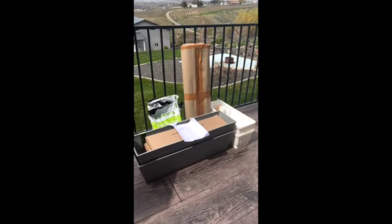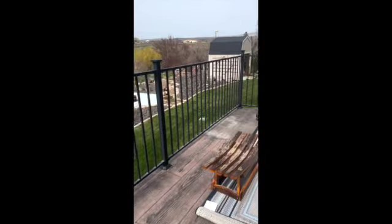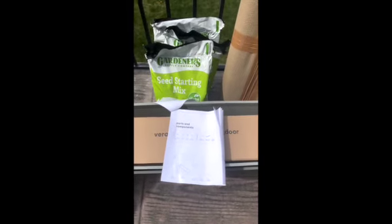Hello everyone, this is Christina with In the Garden. Today we're going to be putting together our railing planters. These will actually go right here on our railing and will be incredibly beautiful, adding some color. Today I'm going to show you the assembly, and we'll add some dirt and plants later.